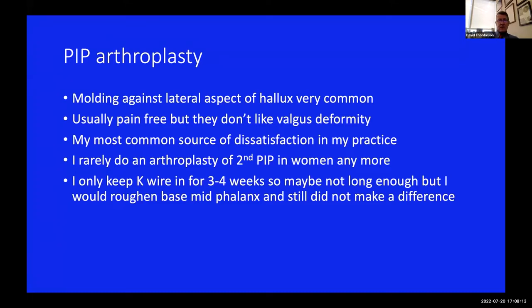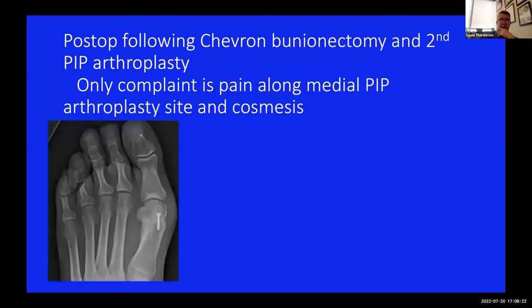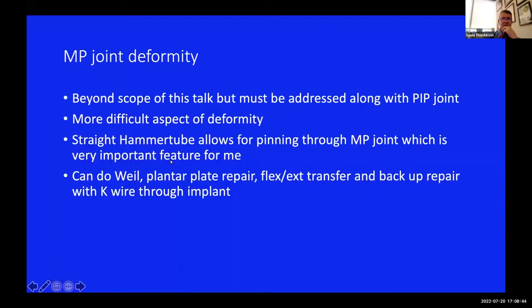Men don't care as much about residual deformity. If you do an arthroplasty, you can keep your K-wiring a bit longer and even roughing up the mid phalanx to get a kind of pseudo-fusion. Here's a patient miserably complaining - they had residual hallux valgus but didn't care about that at all. What they cared about was the big toe pushing against the second toe. This patient had the cosmetic valgus of the second toe, plus some irritation because the arthroplasty was unstable and they even had a little callus.